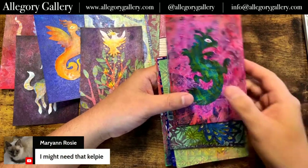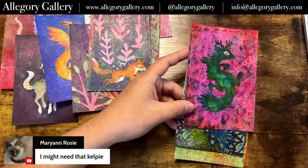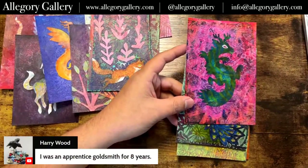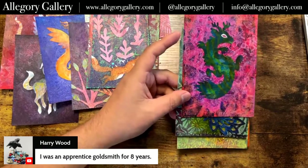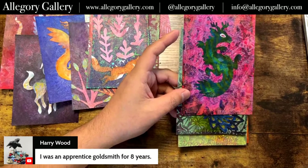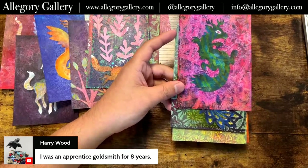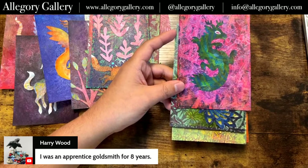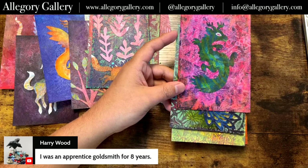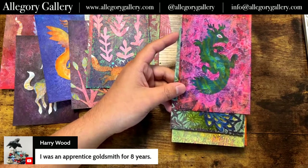Lorraine says she might need that Kelpie — thanks! Harry says he was an apprentice goldsmith for eight years. I would love to do that if I could find a place that would let me — maybe if I could commit one day or two days a week, then that would be more doable. There was a blacksmithing program they were trying to do at the local community college run through the Center for Metal Arts and I was super interested, but they didn't get enough students the first time to make it run.